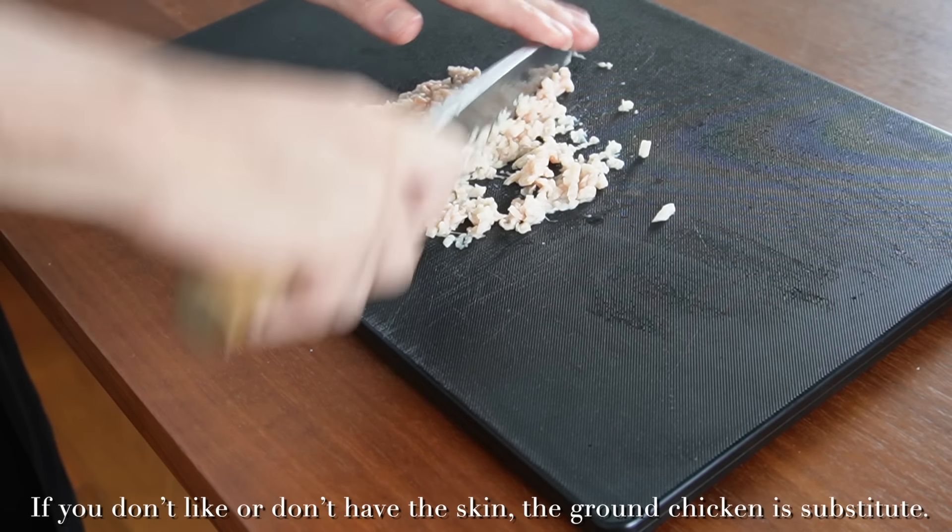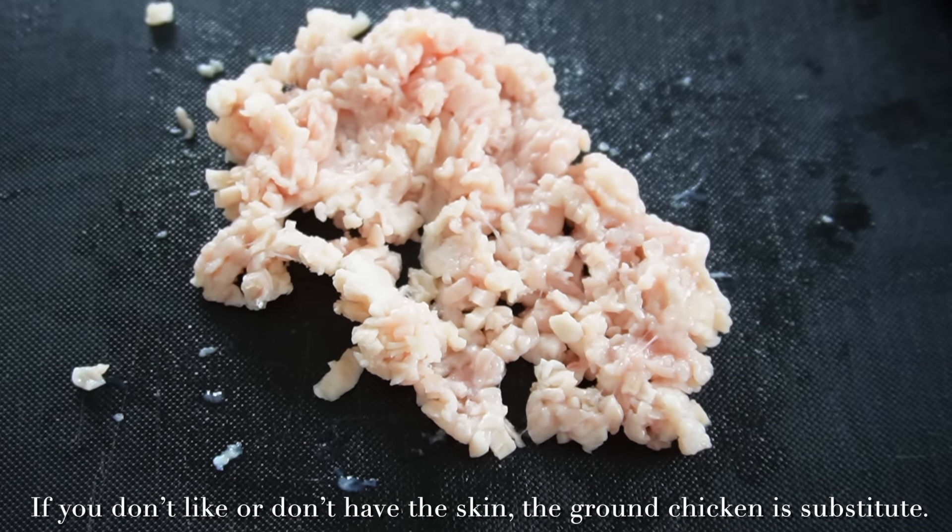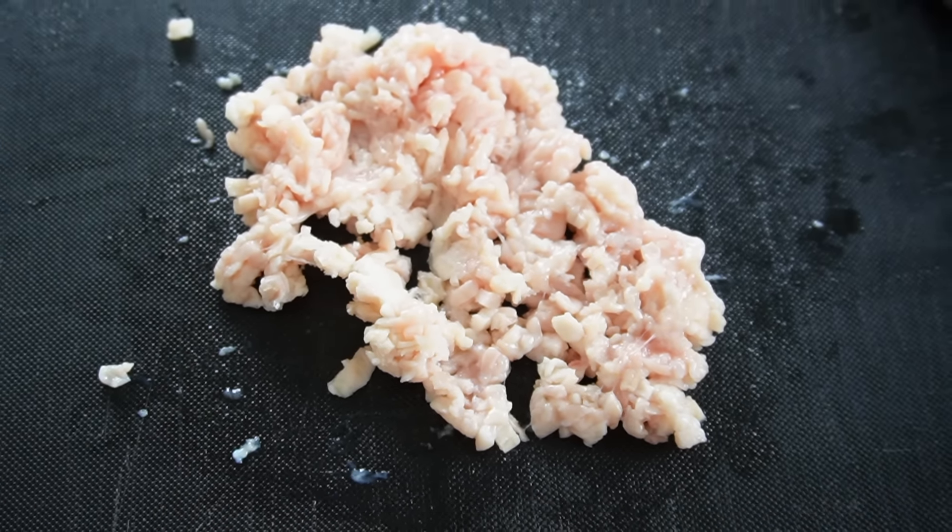If the skin is raw it's very slimy and difficult to mince, so I recommend preparing frozen skin. I mince it as finely as possible. If you don't like it or don't have skin, ground chicken is a substitute. I transfer the minced skin to a large bowl.